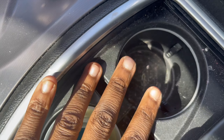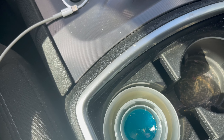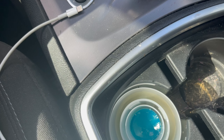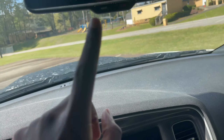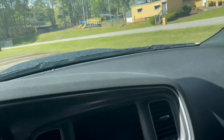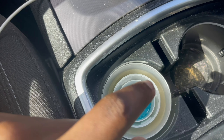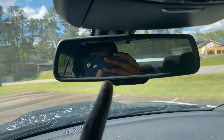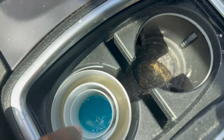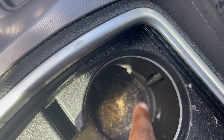Ignore this — okay, I gotta get the detail done. But this right here, this stuff is supposed to make my car smell good. I usually get the little tree air fresheners that hang up, but I tried something new and it's trash. I'm never getting this again — I'm gonna go get some trees because I can't even smell this thing.